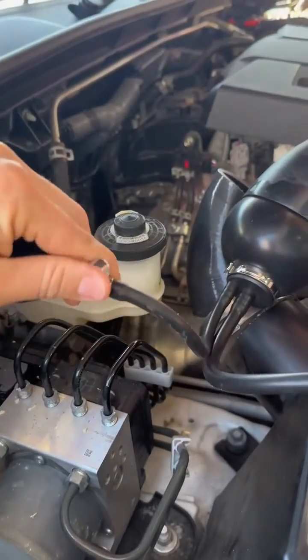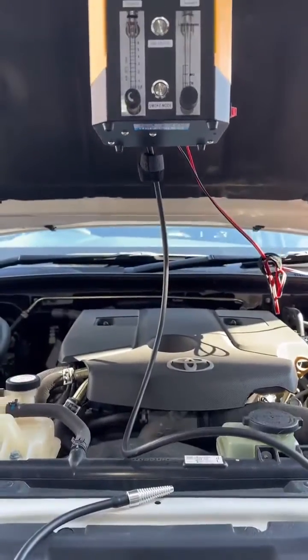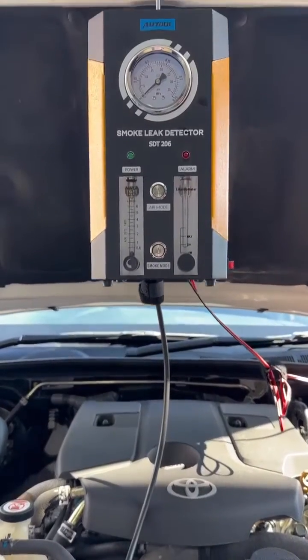After we're done, we're just going to release the pressure valve and let that go. All in all, this is a really easy tool to use and it's gonna make your life so much easier.